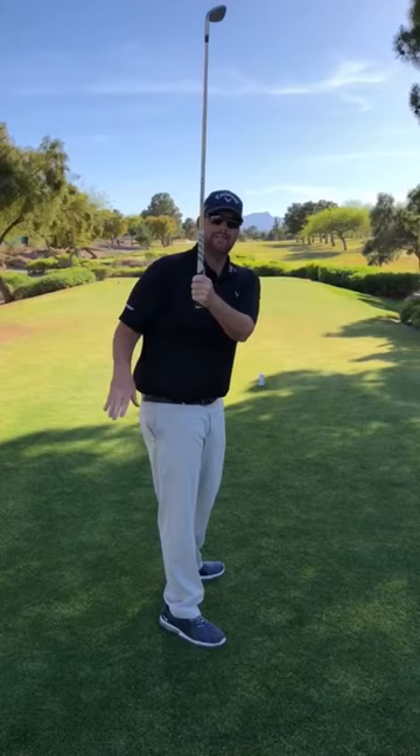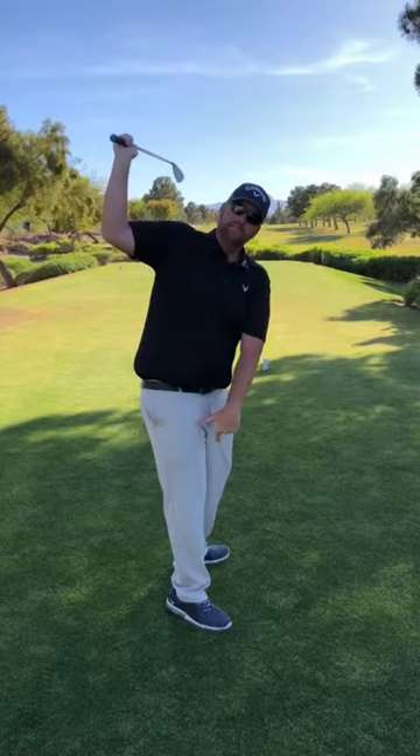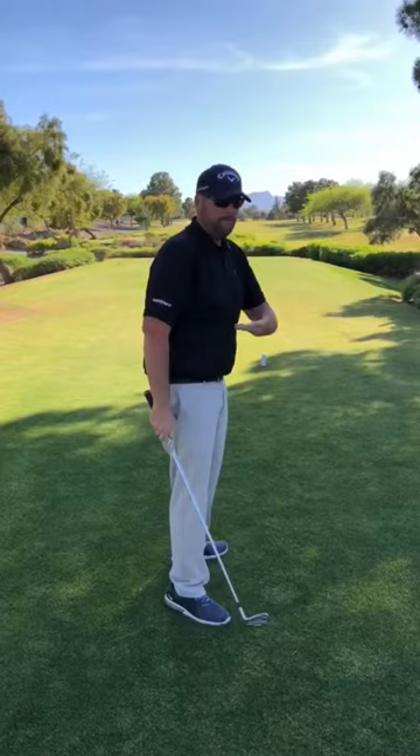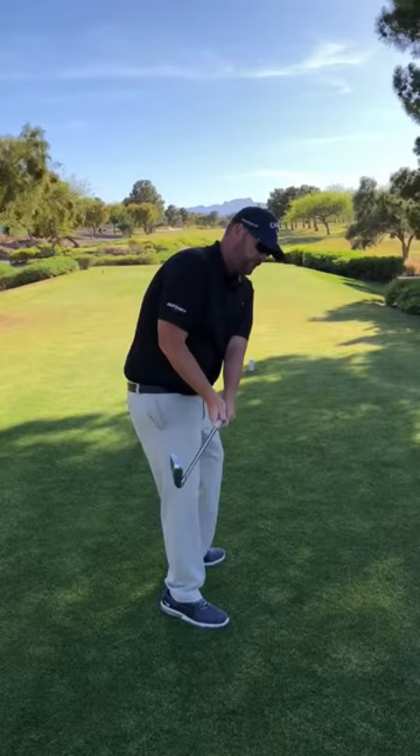For the club to be able to shallow, we either have to have more external rotation of the shoulder, or we have to lengthen out the swing so that there is enough time for the club to shallow on the downswing. He's probably not going to lengthen his swing, so what I suggest is feeling some external rotation of this trail shoulder on the backswing, which is basically going to be getting the toe in a more vertical position at the start of the takeaway.